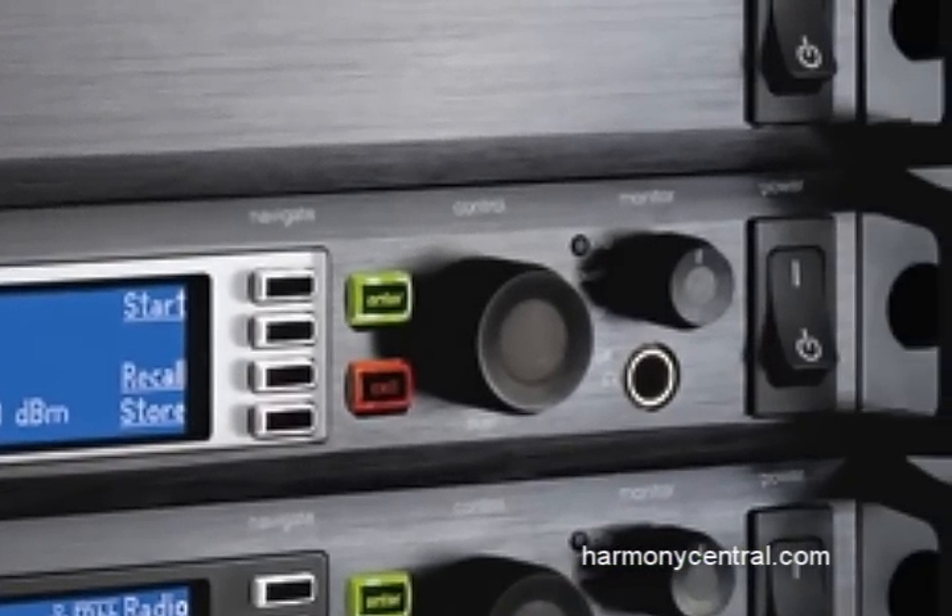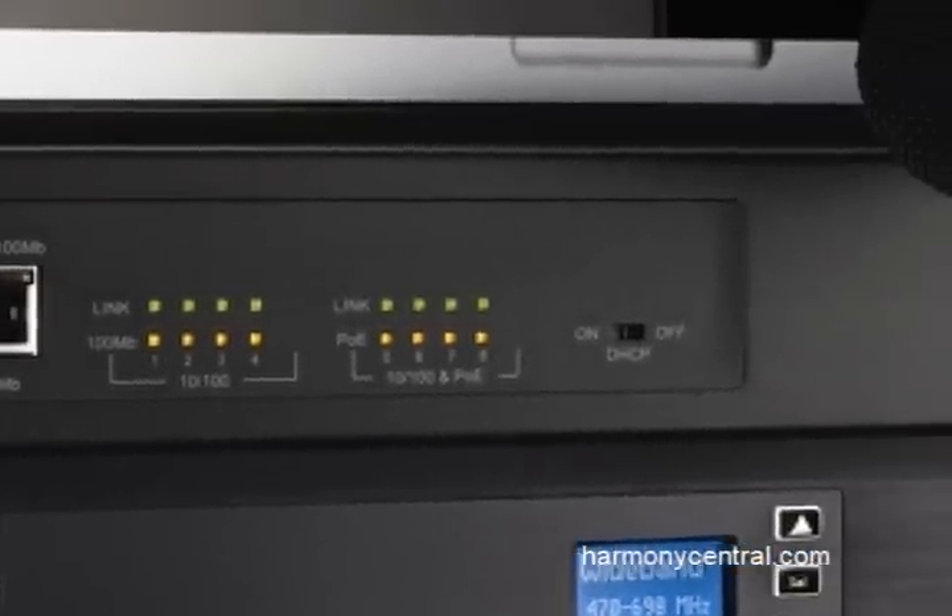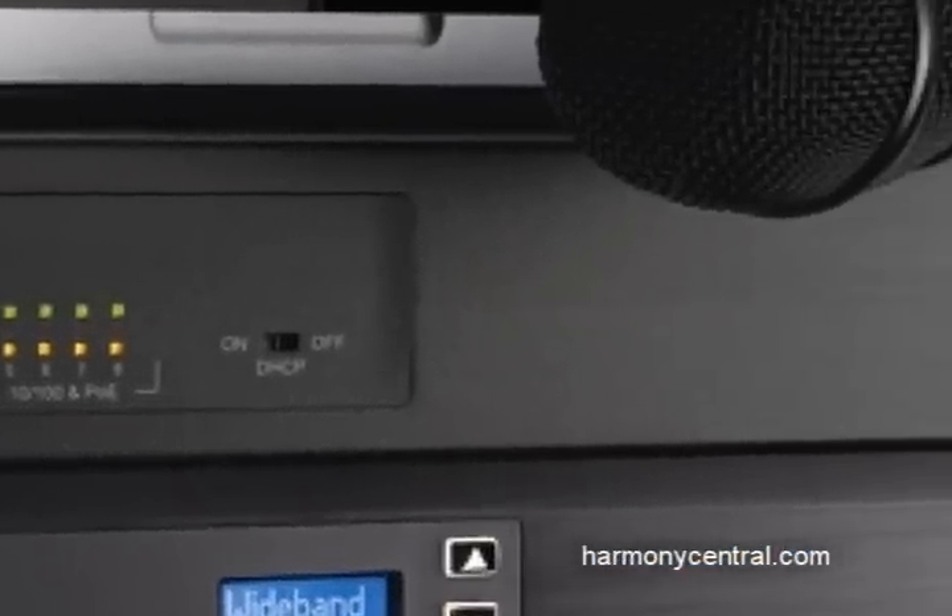There's also a new component that's a rack mount ethernet switch. That's what enables you to network all the components together.